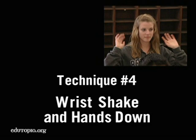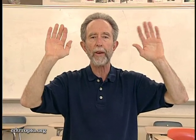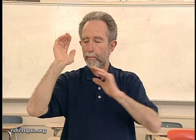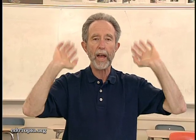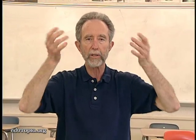The blades of the hand are going forward, the thumbs are going back — not the palms forward like you're waving goodbye. Blades go forward, thumbs go back — biceps, triceps, trapezius, nice and relaxed. You're generating energy, shaking the hands, but staying relaxed.